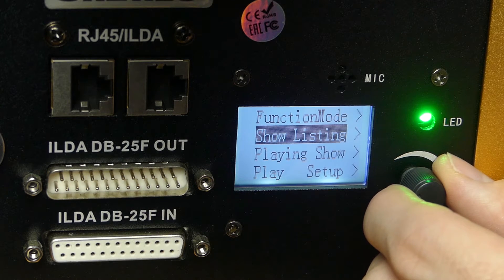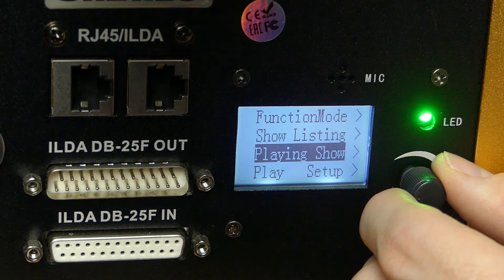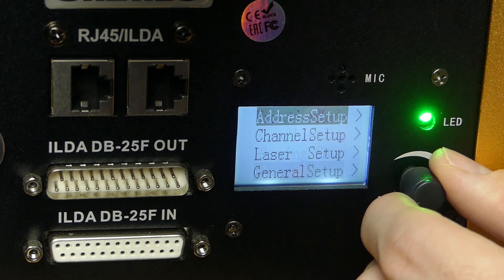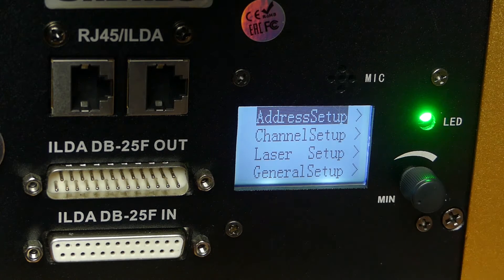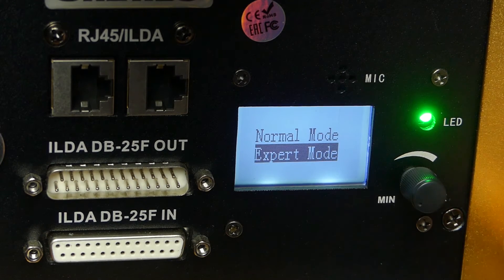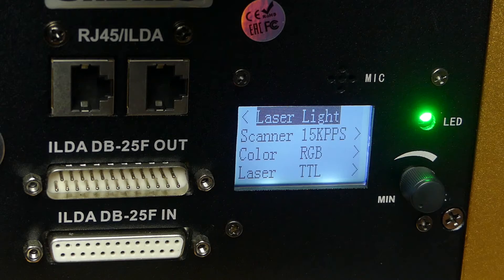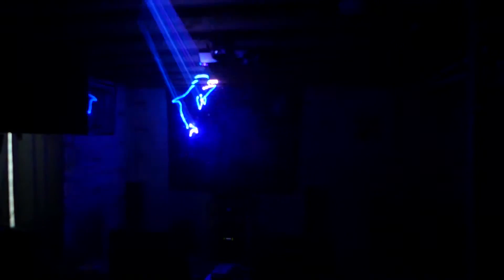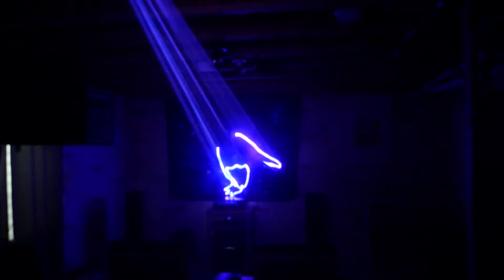Then you can get into your DMX address setup, which allows you to choose your DMX control. Channel setup has a normal and an expert mode, just depending on how many channels of functionality you want. Laser setup is kind of the core of things, like how fast the scanner is running and what colors you're using — RGB versus GBC versus WYPC — whatever color palette you want to do.